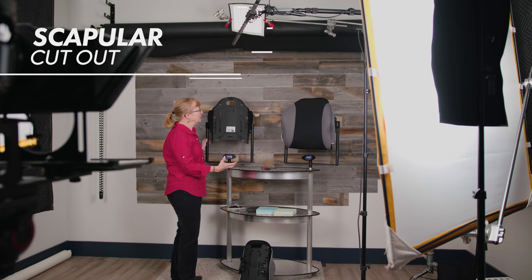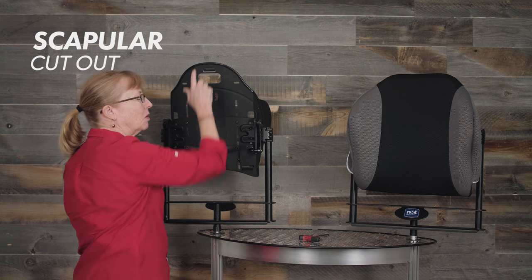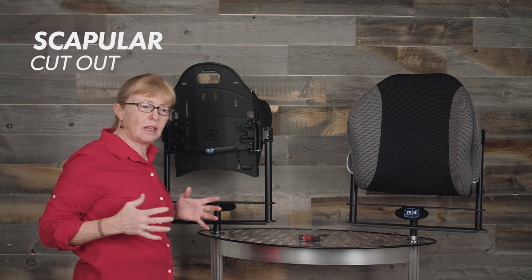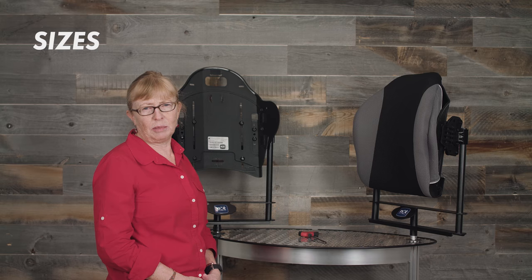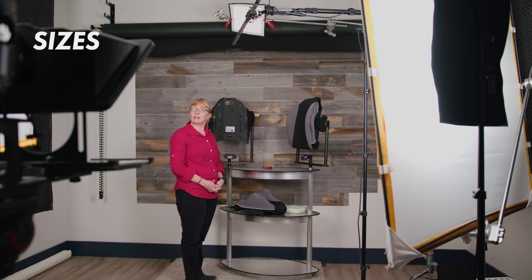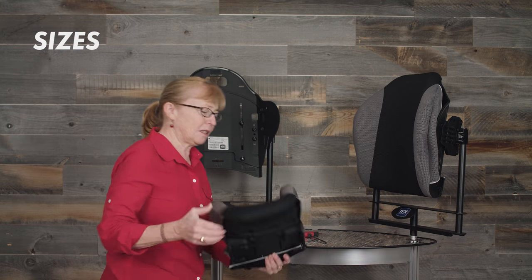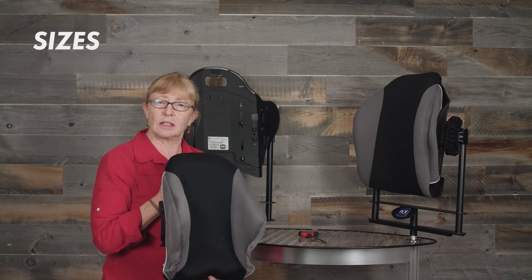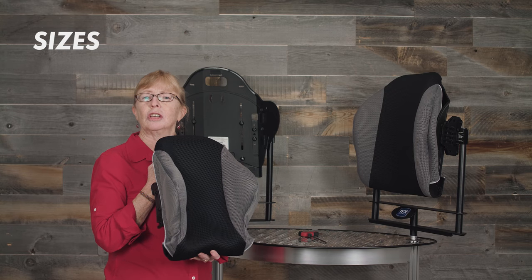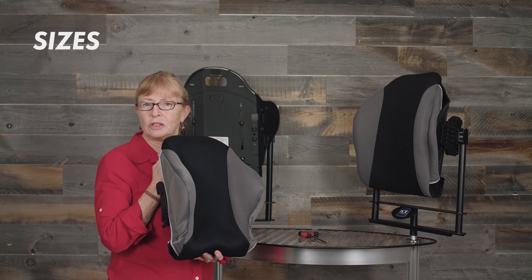All the Xtend back supports also come with a scapular cutout, so if you need back support higher up you don't necessarily impact the movement of the scapula. The Xtend and Xtend deep are available in widths of 16 to 24 inches in 2-inch increments, and the Xtend Low and Xtend Low deep are available from 12 to 22 inches also in 2-inch increments. For instance, this is a 12-inch Xtend Low with a deep contour, and you can see it could potentially be used for a pediatric situation.